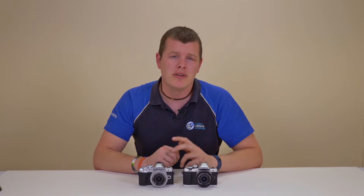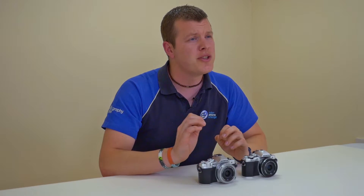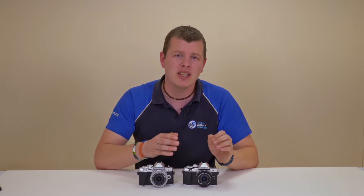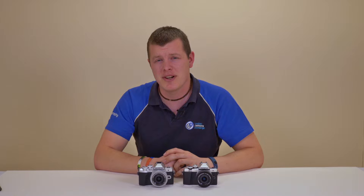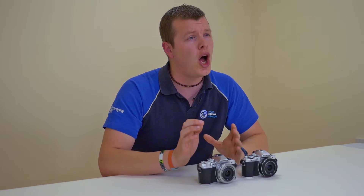The Mark II is capable of shooting full HD video up to 60 frames per second, whereas the Mark III can record 4K at 30 frames per second. Slow motion is an option on both, with the Mark II shooting at 120 frames per second in VGA, whereas the Mark III steps this up to 120 frames per second at 720p.